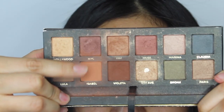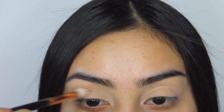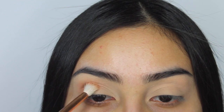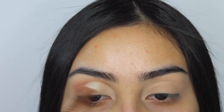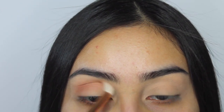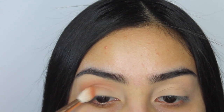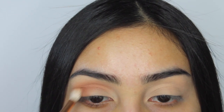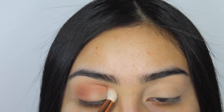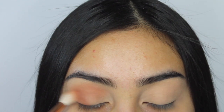Once I have all that, we're gonna go in with the Mario palette in the shade Isabelle — this is an orangey color, perfect for the transition shade. I'm putting this all over my crease in windshield wiper motions back and forth, and also on the outer corner of my lid because I'm going to bring in some browns and I want that transition shade in the background. The brush I'm using is the Morphe R37.